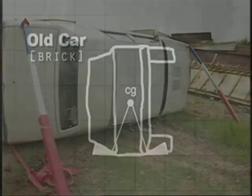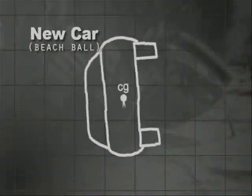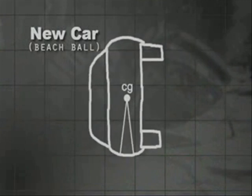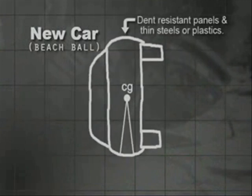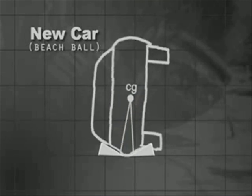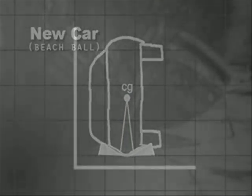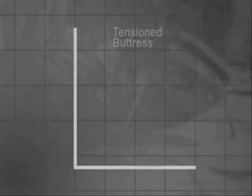When you do extrication training in a junkyard, you're almost always training on bricks. The cars being manufactured today are more like beach balls. Sides and roofs are thin steel or plastic, which act like springs when they roll and bounce. They're very round, which causes these vehicles to have a narrow footprint when they end up on their sides or roofs. Wedges are often absorbed by the dent-resistant panels, which eliminates their effectiveness.